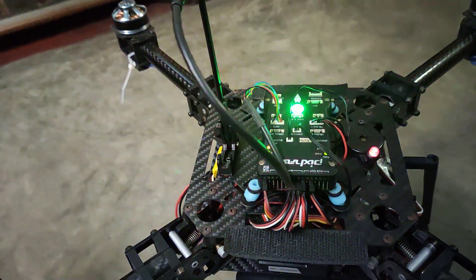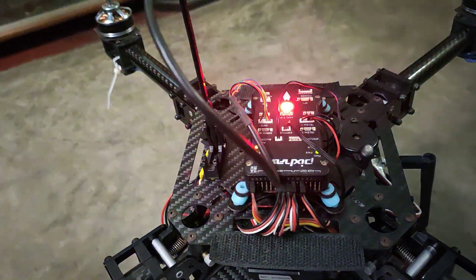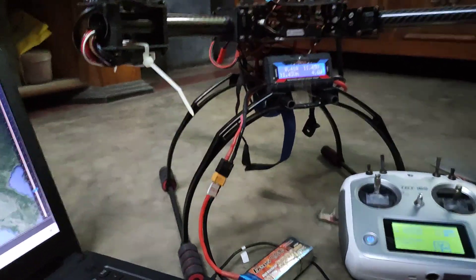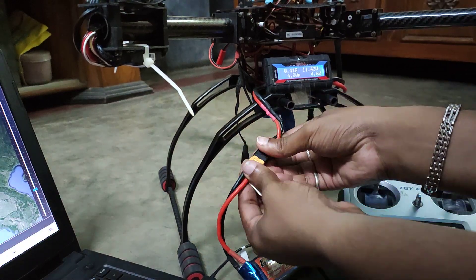Here you can see a LED sequence where the red, green, and yellow lights are blinking very fast. This means that the next time I connect the battery, it will go into ESC calibration mode.